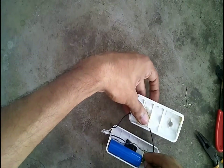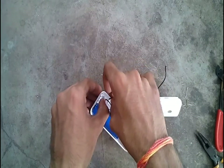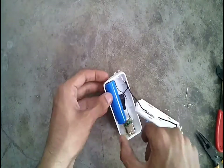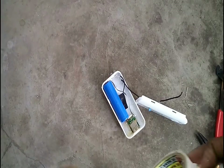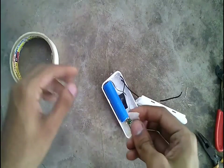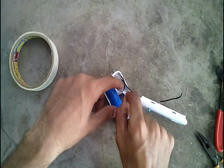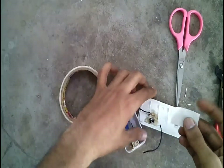Before connecting to the positive terminal, we can test if the lights work. Keep the LEDs in their respective slots. Cover the LED terminals with masking tape to avoid any short circuit, and cover all the joints with masking tape as well.